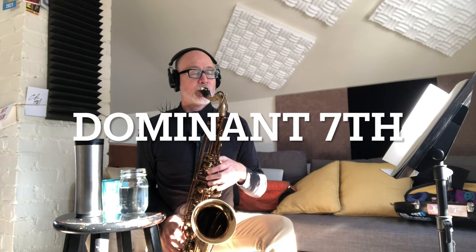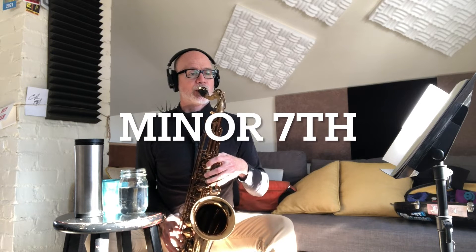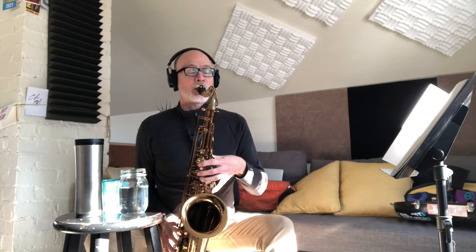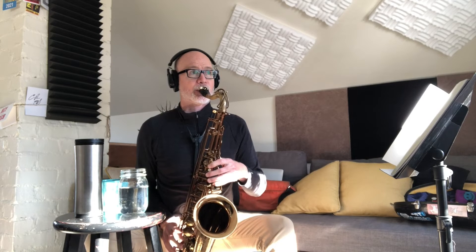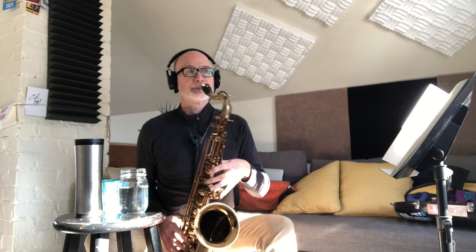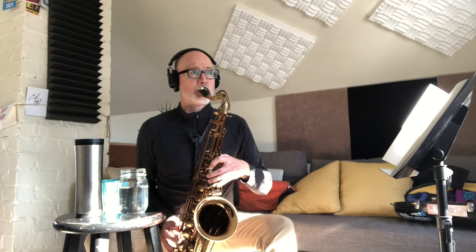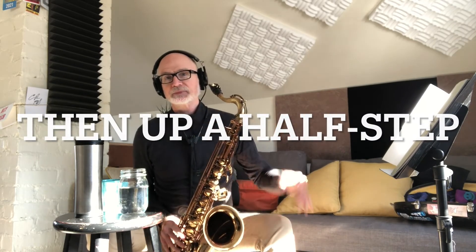That's the major seven. Now the dominant seven. A minor seven. Half diminished. Then fully diminished. Then I go up a half step and run the whole exercise again.